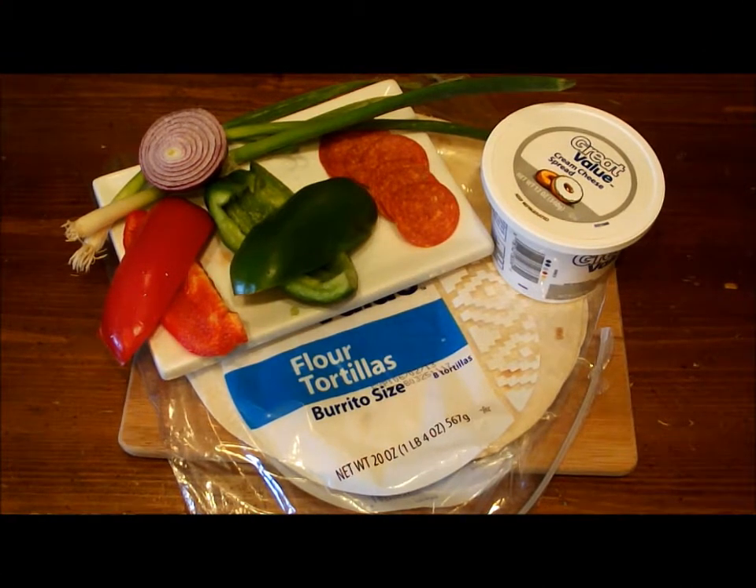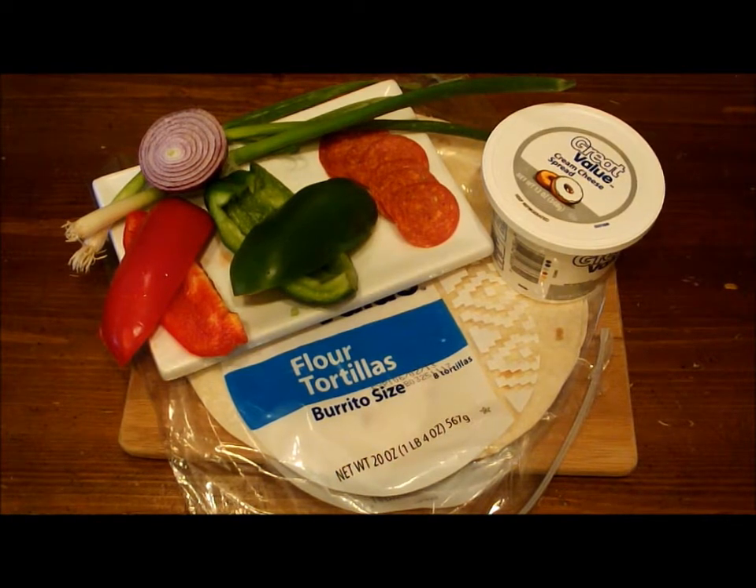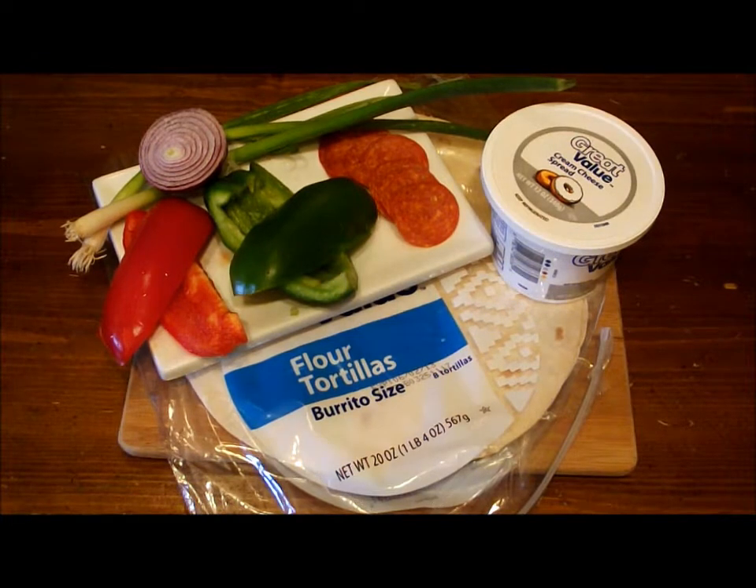Welcome to the AChefBoyIB cooking channel, today we are going to make a real quick and easy, very appealing appetizer that you can serve as a side item for a meal or even a lunch item if you want. It goes really well with any type of event — a birthday party, a shower, a holiday gathering, a sporting event, whatever you want. It's a nice twist on a very familiar, well-known dish: pinwheels.